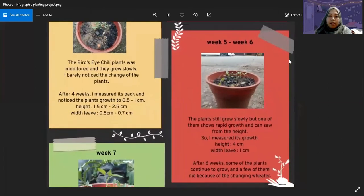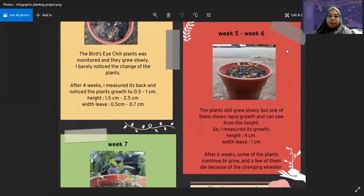Next is week 5 until week 6. My plants still grew slowly, but one of them truly showed some rapid growth which could be seen from the difference in height. I measured its growth — the height was 4 cm while the leaf width was 1 cm. After 6 weeks, some other plants continued to grow, but a few of them actually died because of the changing weather during the rainy season a few weeks ago.